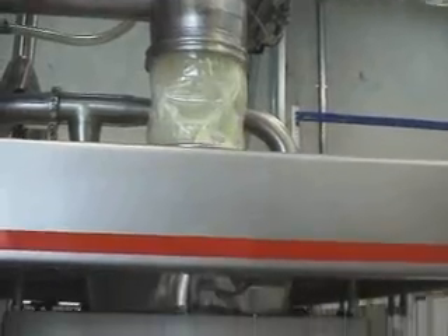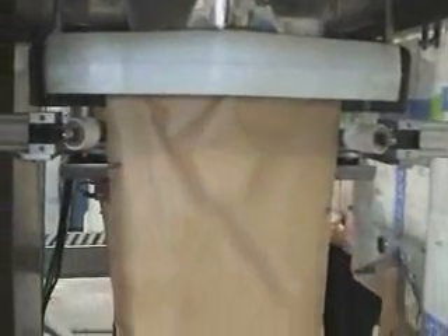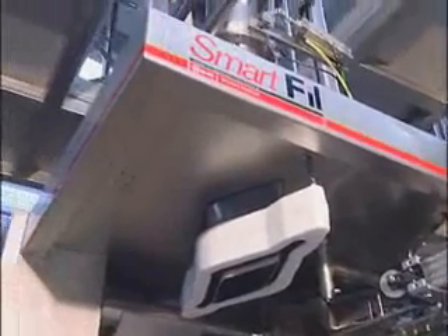The powder in-feed to the filling head is a unique Nucon design and incorporates a hand-demountable auger for ease of cleaning and maintenance. This requires no tools and utilizes linear bearings for auger support.